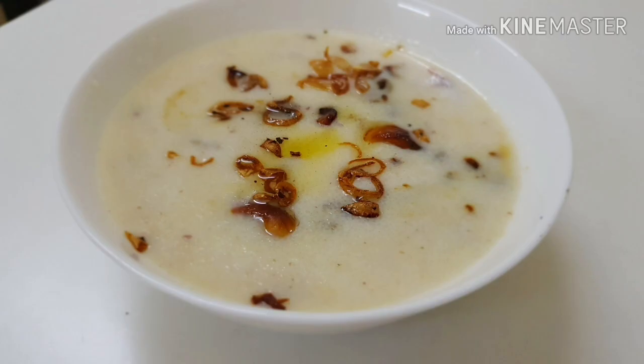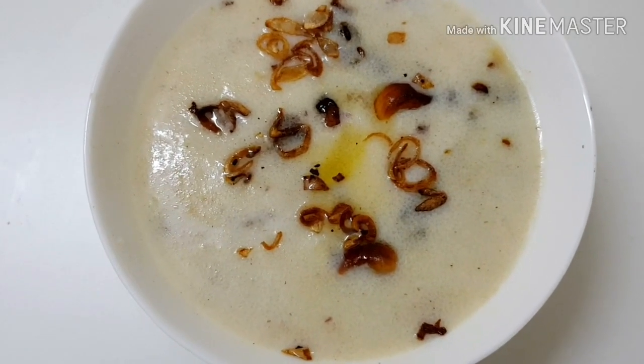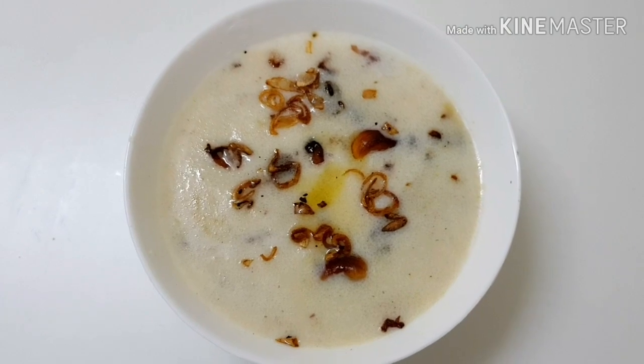Hello friends, welcome to home recipes. Today we have a special recipe for you. I am going to make a special ingredient for you.